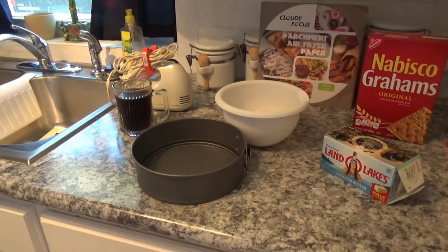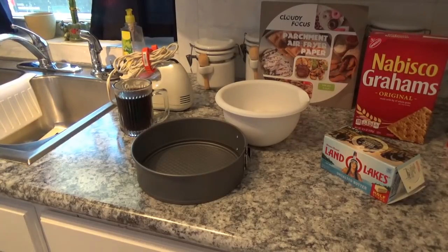Hello, it's New Year's Day and of course we'll be busy cooking here. I'm going to attempt to make this cheesecake. I've never made one in the Foodie before so I'll give it a try. Here's what you're going to need if you do it like this.